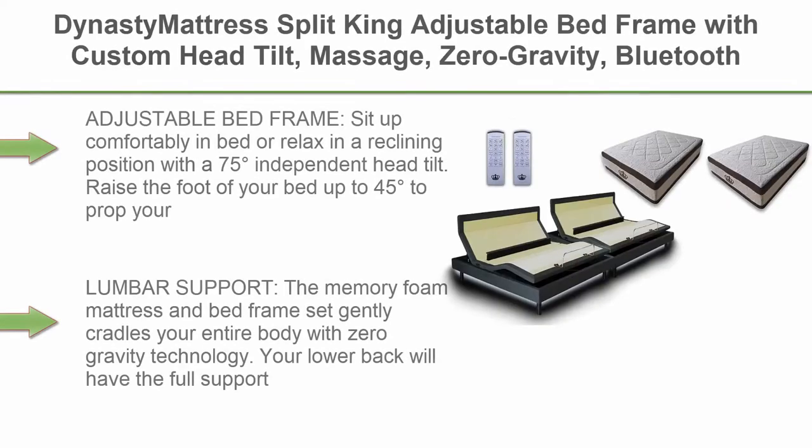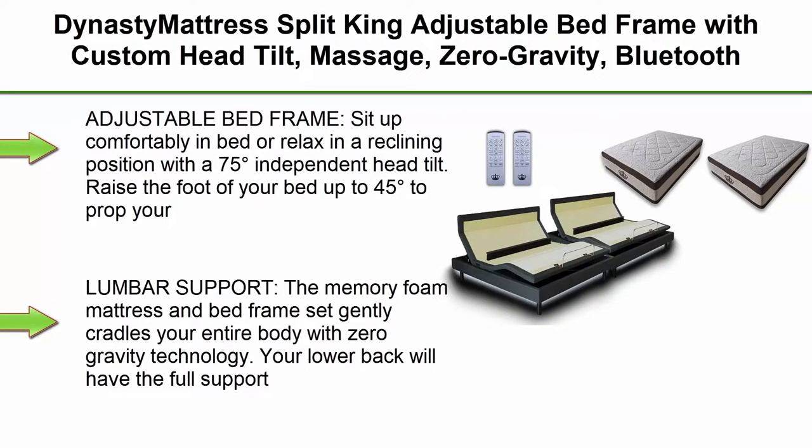Top 2. Dynasty Mattress Split King Adjustable Bed Frame with Custom Head Tilt, Massage, Zero-Gravity, Bluetooth and USB Ports Plus Memory Foam Mattress Set.